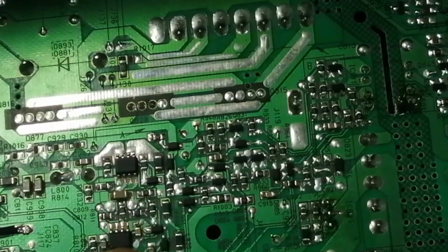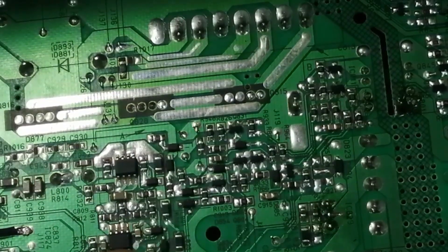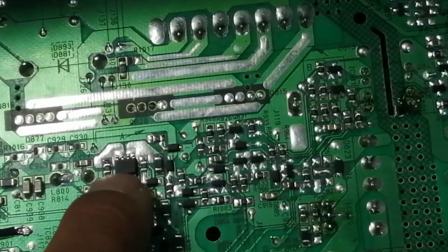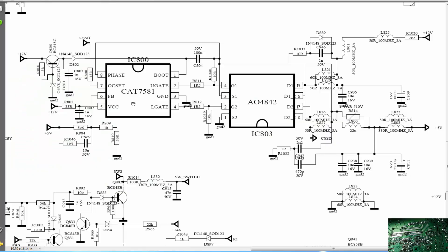In the buck converter section we have two ICs. The first IC is the CAT7581, and we also have an AO4842. Looking at the diagram, here is the CAT7581 and here is the AO4842. These two ICs work in combination. Now we will discuss how this circuit works.